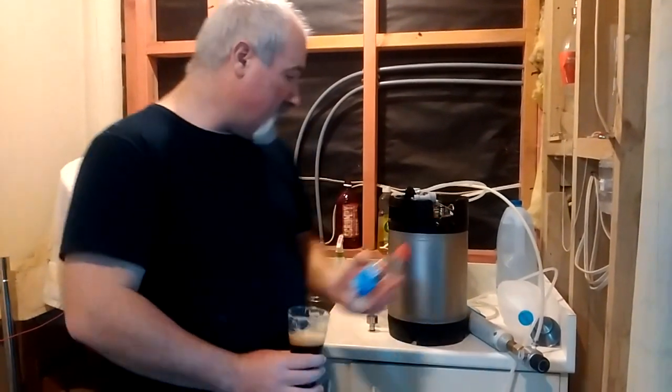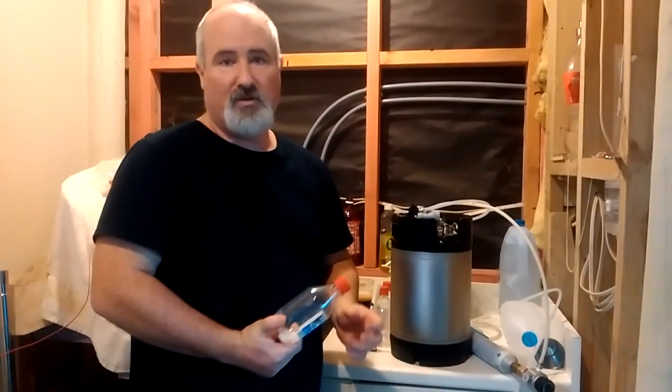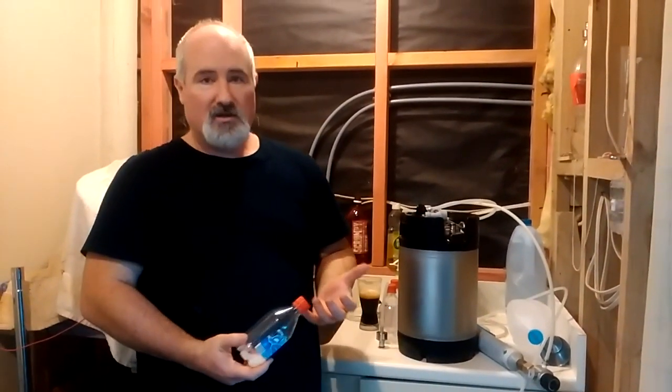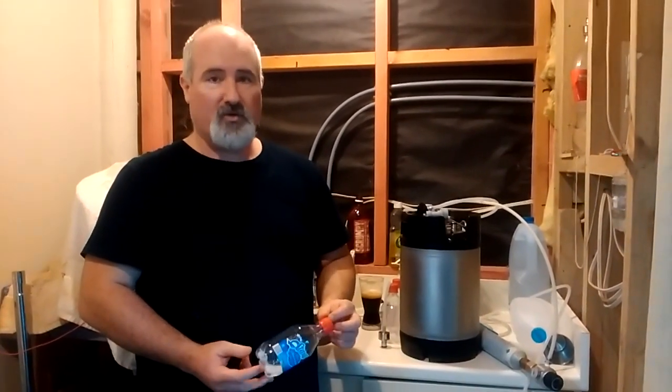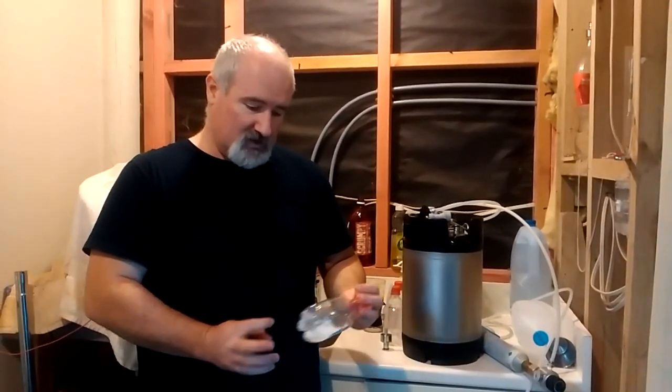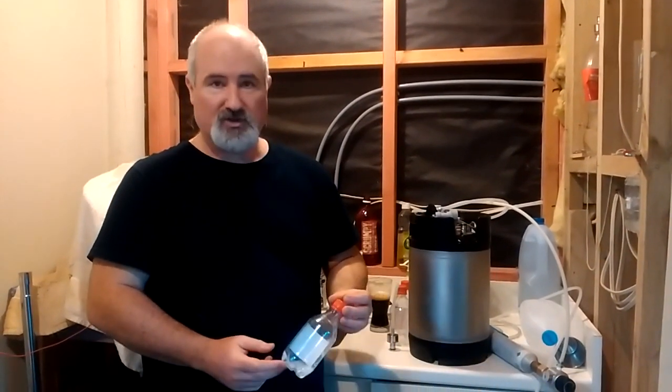These actually work really well, and another bonus is they're really easy to fill using the counter pressure method. Counter pressure filling results in less oxygen in the bottle, which is definitely what you want when you're sending away to competition. I don't think these last very well — if you kept it on for a year you'd probably get a bit of oxygen in the bottle — but this is going to be getting judged in a month or so, so no big deal.